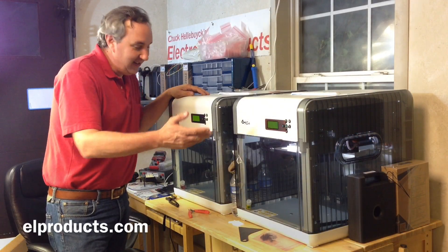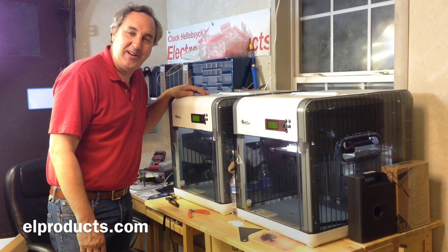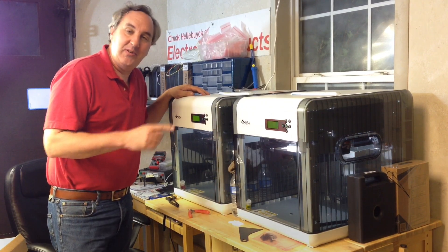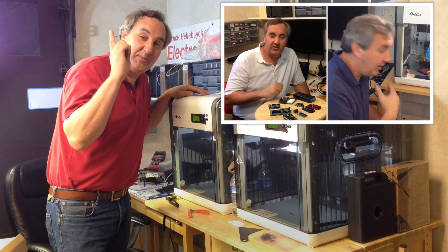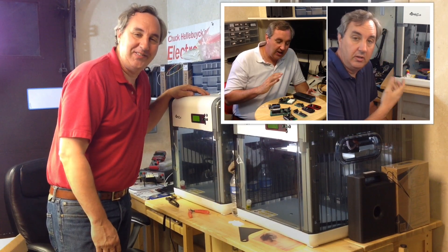So there we have it — two DaVincis running in parallel. If you like this video check out some of my other videos, and if you like my channel please subscribe. See you next time. Bye.